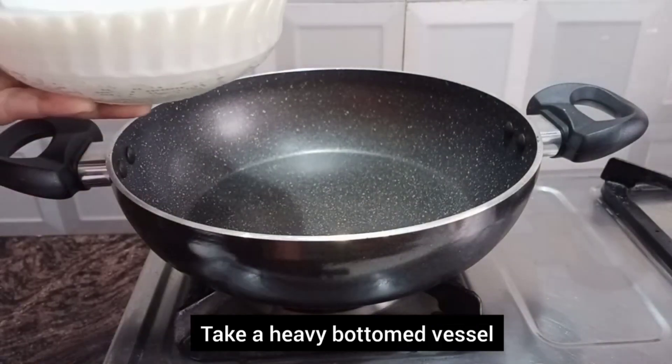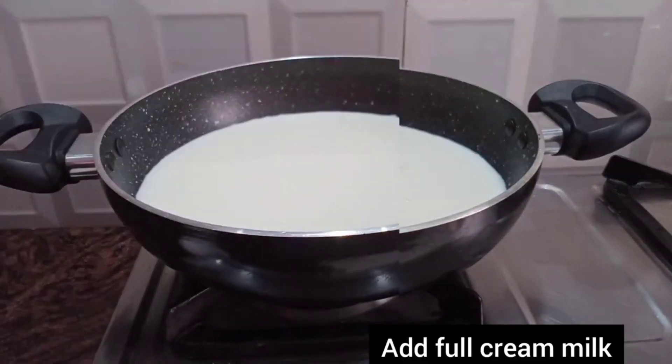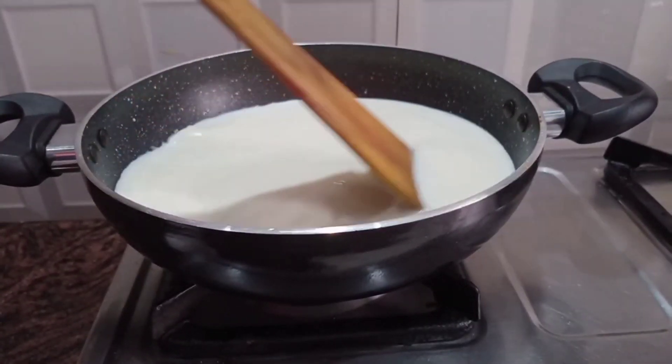Let the pan be on the heat. We are going to use 1.5 liters of milk to boil. We need to boil it, pouring it in a little at a time.